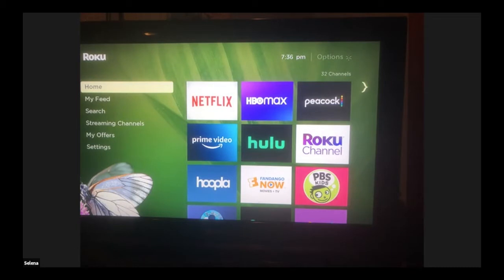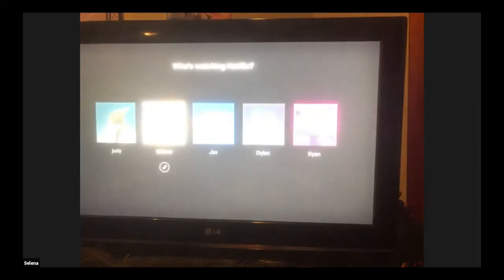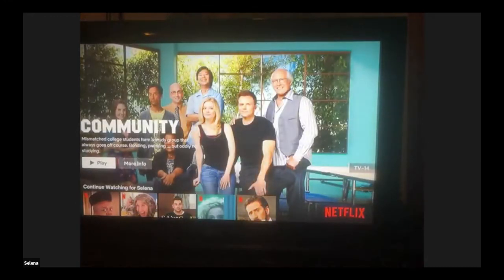Let me open up Netflix — I didn't talk much about profiles. With Netflix, Hulu, and Amazon, you have different profiles. You can see we have five different profiles here, and each person has their own shows they like to watch. If you have your own profile, you can just have your shows and movies separate from your kids' or your spouse's.